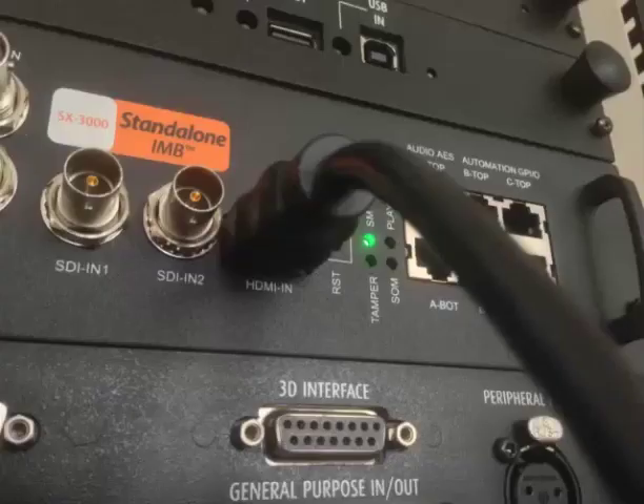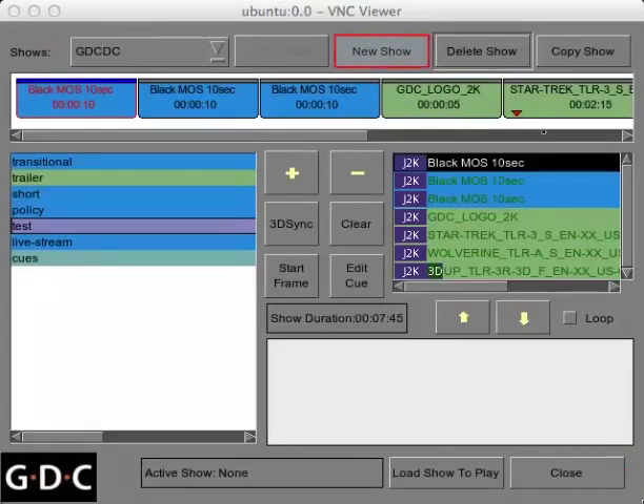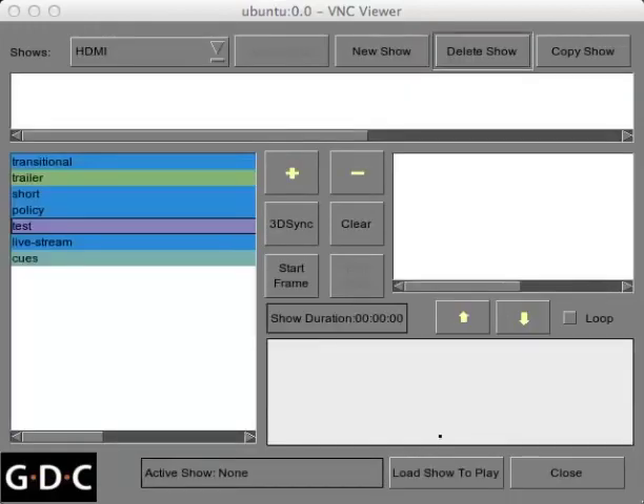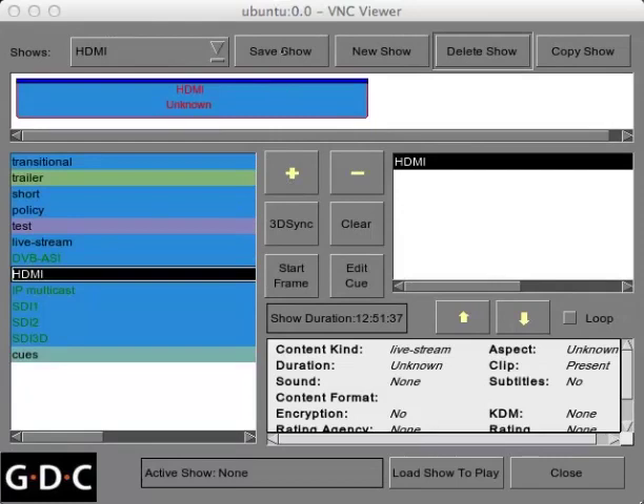First, connect your device to the SX3000 using an HDMI cable. Next, click the Edit Show button. Create a new show and give it a name such as HDMI. Within your content list, click the Live Stream category and insert the HDMI clip into your playlist. Save your playlist and then Load Show to Play.